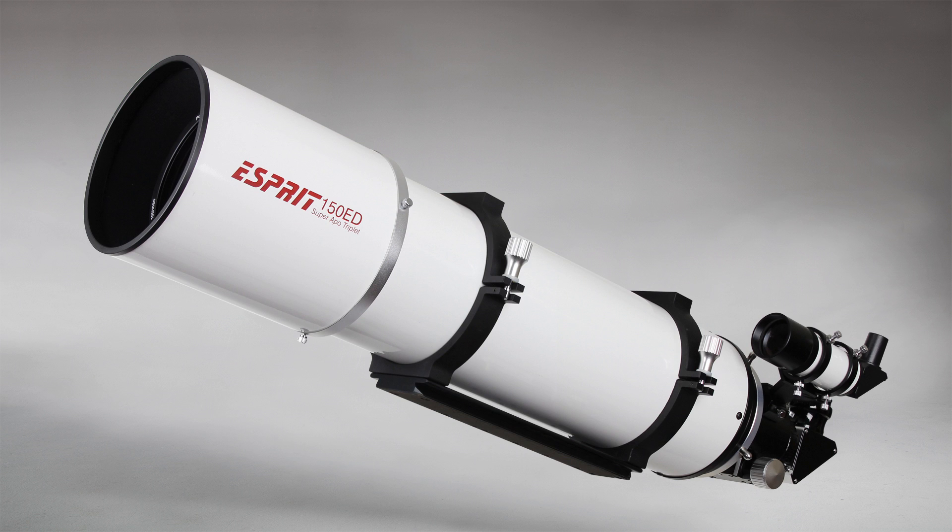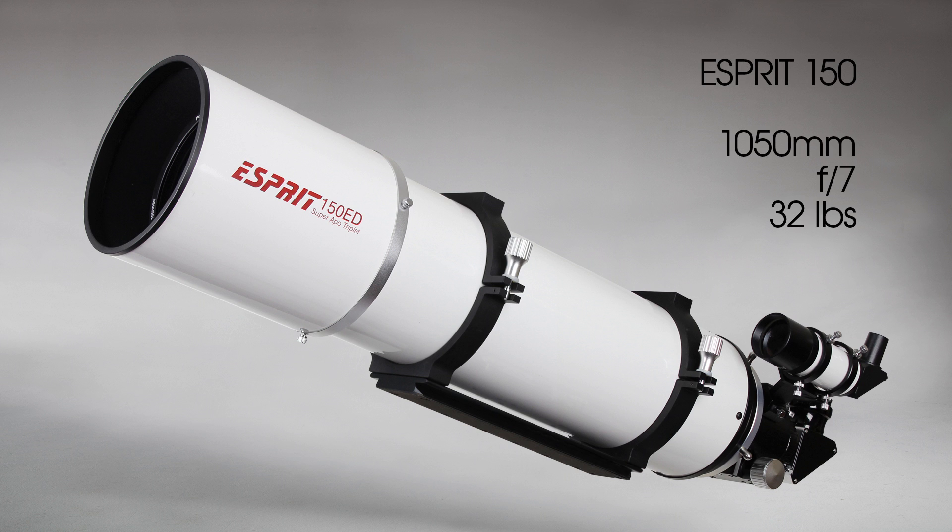Last but not least is our flagship, the Esprit 150. This beast has a 1,050mm focal length at f/7 and a 43mm image circle. A full 6-inch aperture totally unobstructed allows for monster light-gathering power. Weighing in at 32 pounds, we recommend only high capacity mounts for this one.